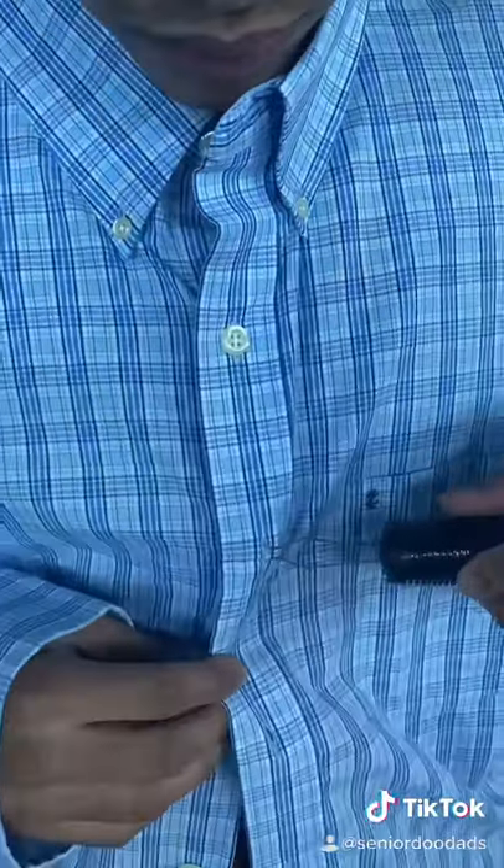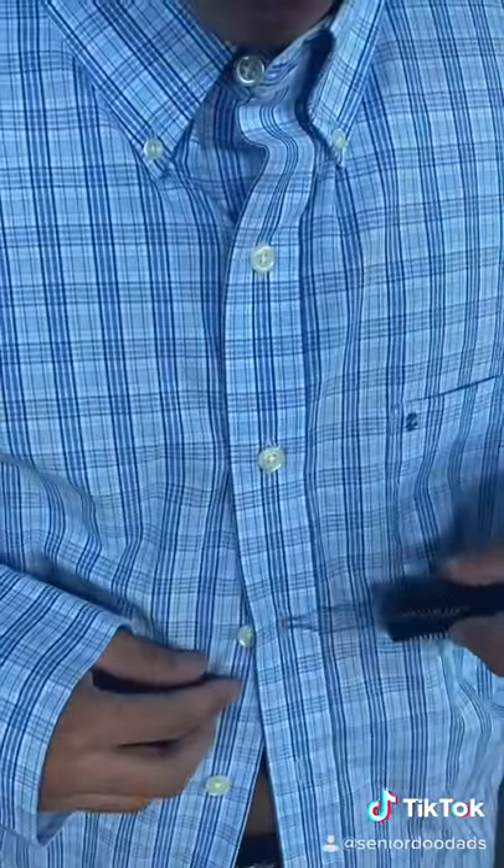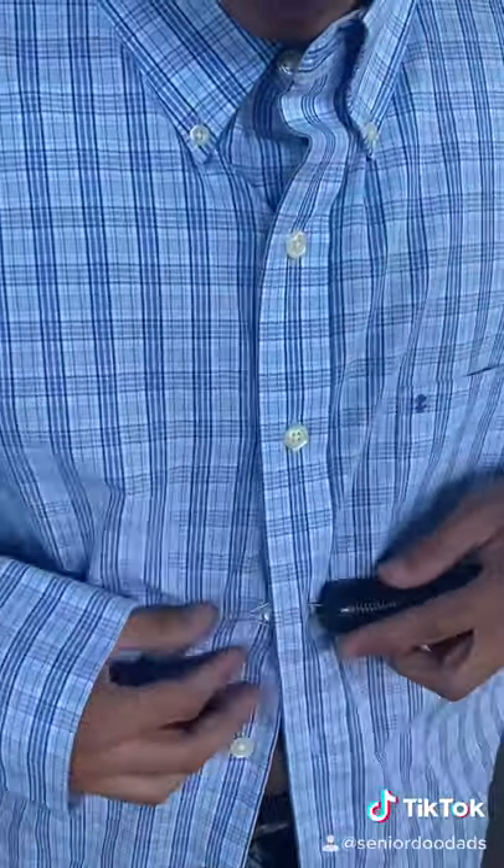Just push it through the hole, grab the button and pull it through. Much easier to work with. And it works great on these Oxford type of shirts that have the small buttons.